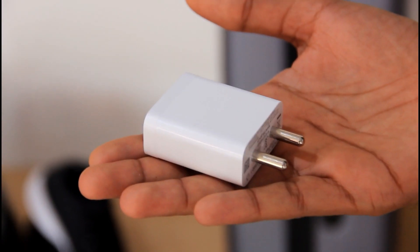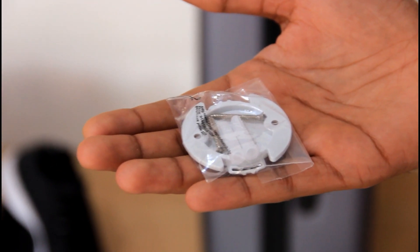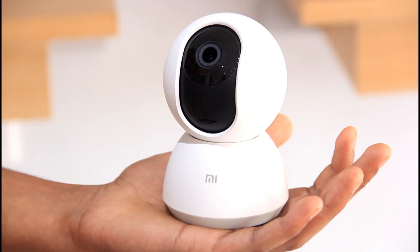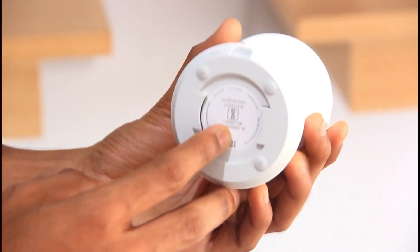We have a charging adapter, USB cable, and wall mounting. We have the main item, the Mi Home Security 360 camera. We have a wall mount and the device.